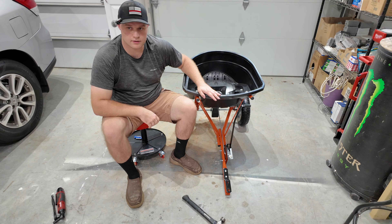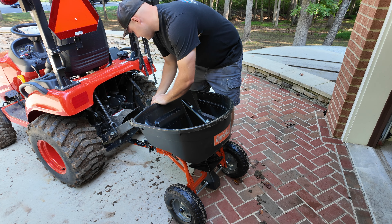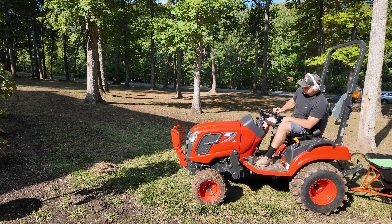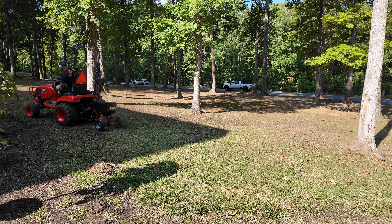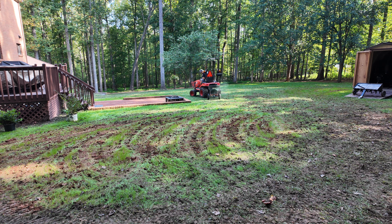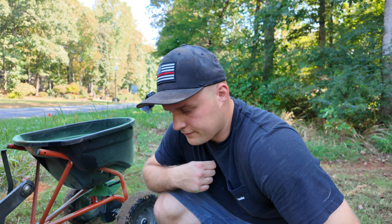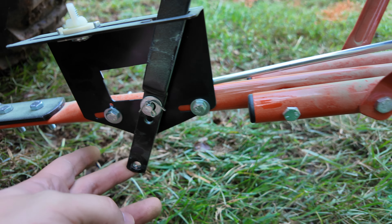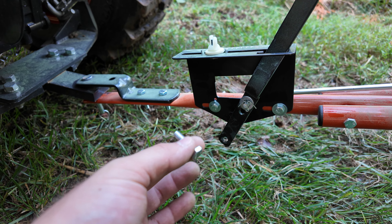Now with this all set up and ready to go, we're going to take it outside and drop some lawn seed. So we just had our first issue — it kind of broke apart, the handle did. As you can see, the handle's totally loose — it lost its bolt. The nut didn't stay in, so I'm going to fix it real quick.